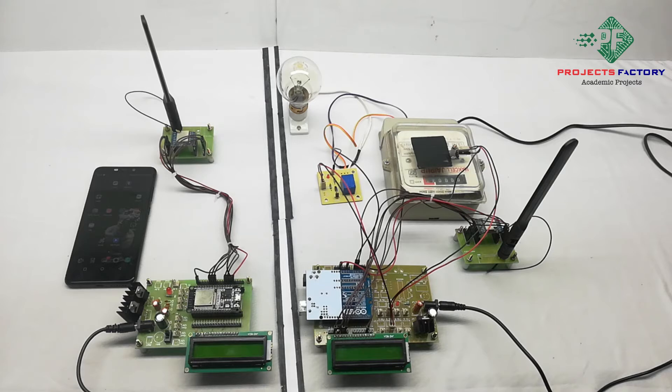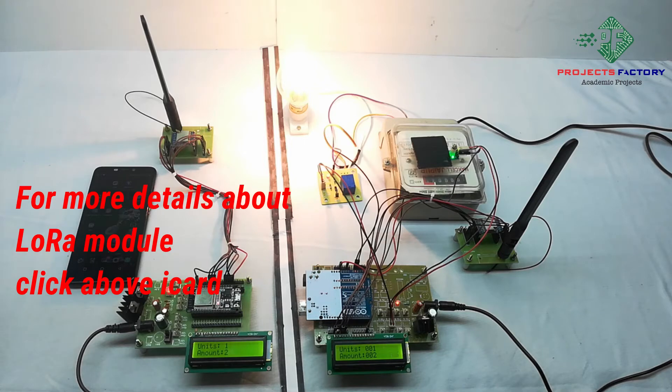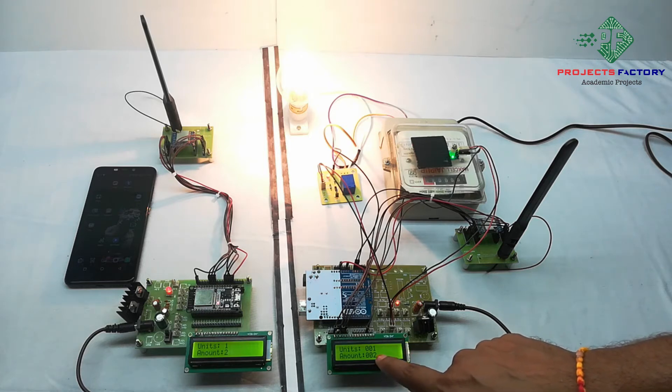Now powering on the device. We can see here it is showing on both LCDs: units and amount. Units 1, amount 2 rupees.